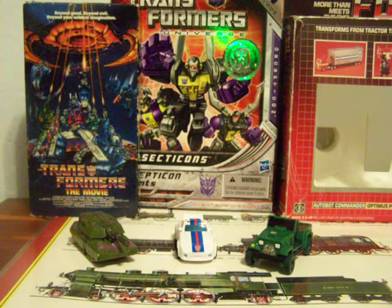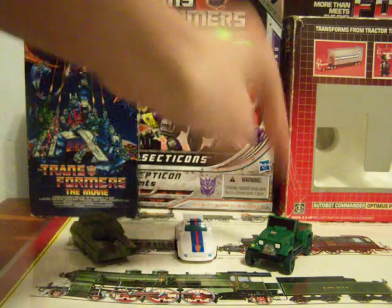Hey, what's up? This is SpiderPrime1 back again with another Transformers video review. This time I'm looking at the Transformers Universe Legends Megatron, Jazz, and Hound.